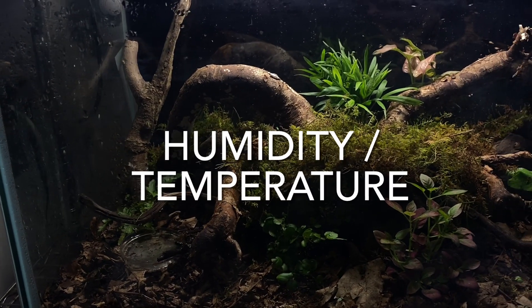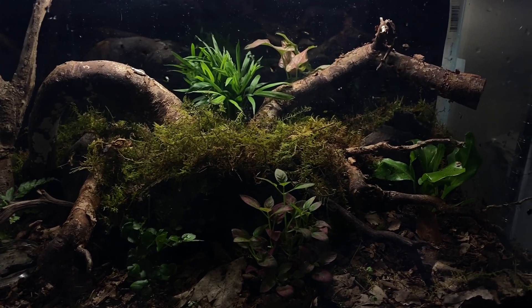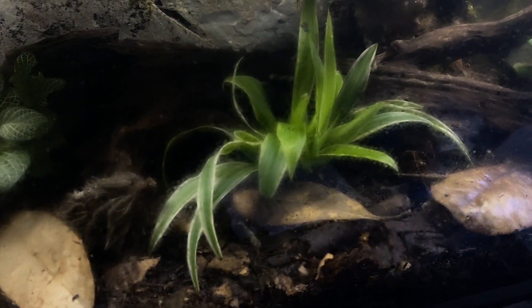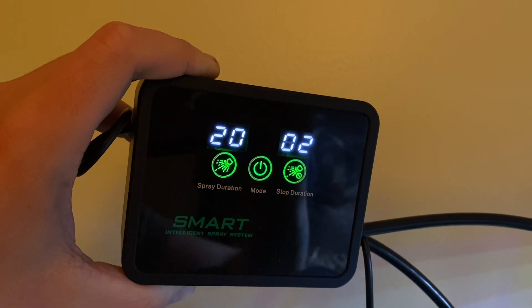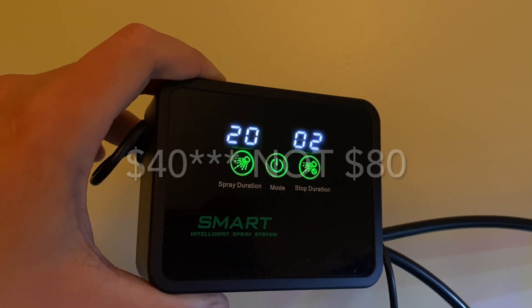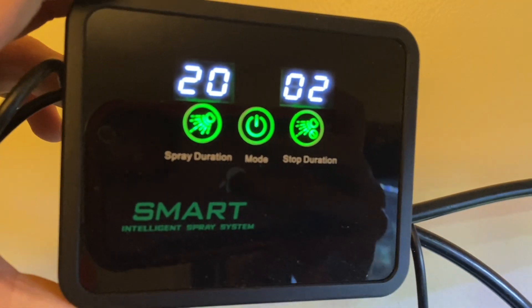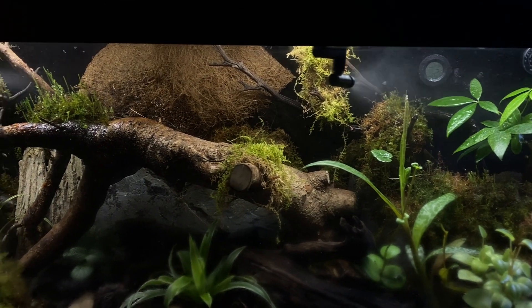Next thing we're going to talk about is humidity and temperature. As far as humidity goes, somewhere between 80 to 100% humidity is perfect. If you see some condensation on the glass of your habitat, that means you're doing something right. To make things a little bit easier, I found this automatic spray system on Amazon — I think it was like 80 bucks. You can set how many times it goes off each day and how long it goes off for, and it makes things a little bit simpler as far as making sure that the proper humidity is kept.